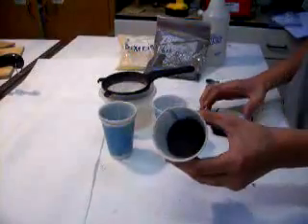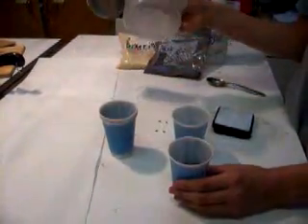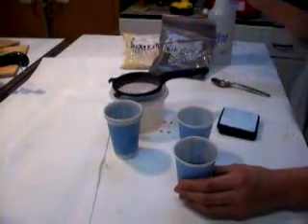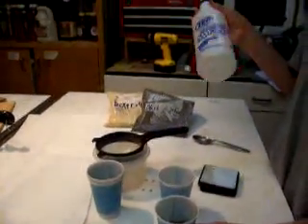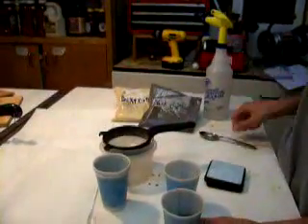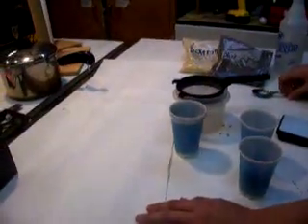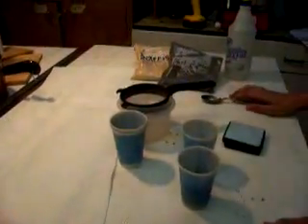You'll need some black powder, dextrin, a screen, a Tupperware container, and a spray bottle with 75% water and 25% rubbing alcohol, and a spoon. And a paper towel so when you're done, you can put your product on it.